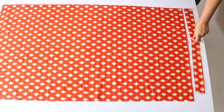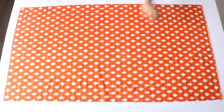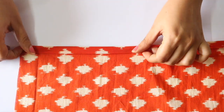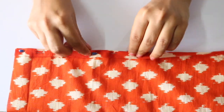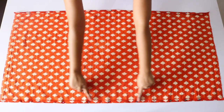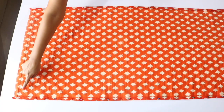Set that strip aside for the moment. Now turn your fabric piece around so that its wrong side is facing upwards. Next, fold the long side by about half an inch, and then fold it one more time again by about half an inch. Secure it in place with the help of pins. Do this all along this side, as well as along the other long side of the fabric piece. Don't stitch on it for the time being — we will do that later on.